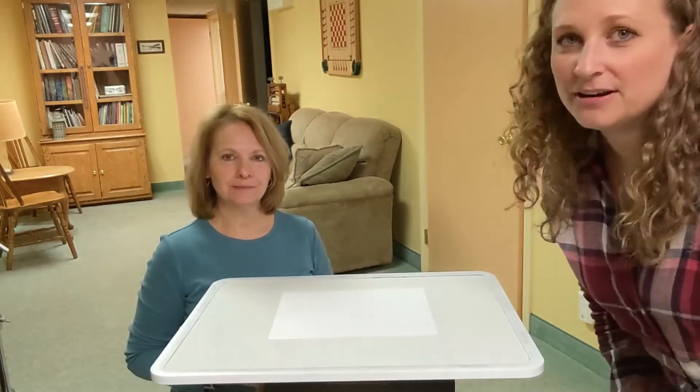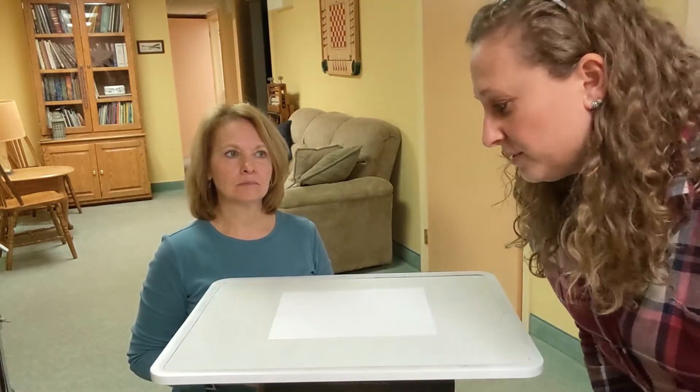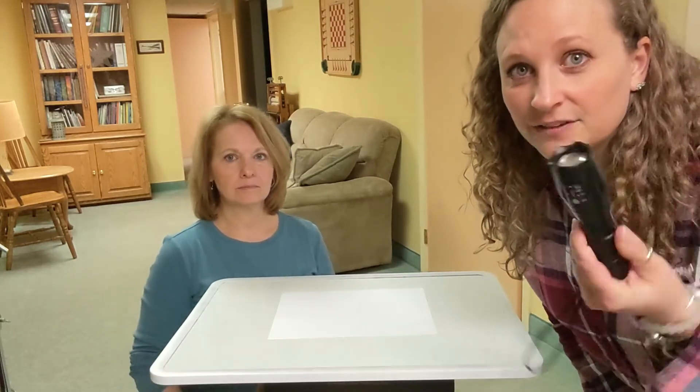We're gonna do a fun activity. I don't know if you guys remember that little projector I had in my room that you guys were having fun working on — tracing! You can do that at home, really super easy. If it's a sunny day you can go outside and do it, and if it's not a sunny day, get a flashlight.